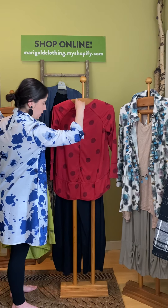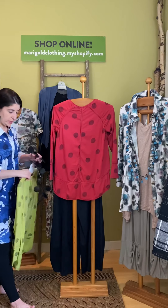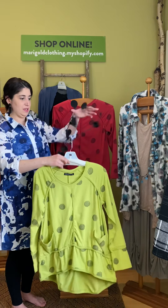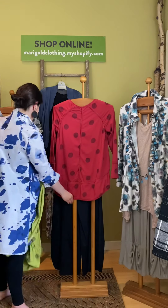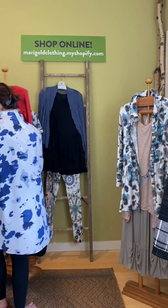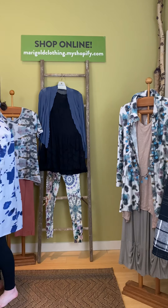This is the modal two-pocket high-low — here it is in red, and it's also really nice in green. It's a great sweatshirty modal fabric style.